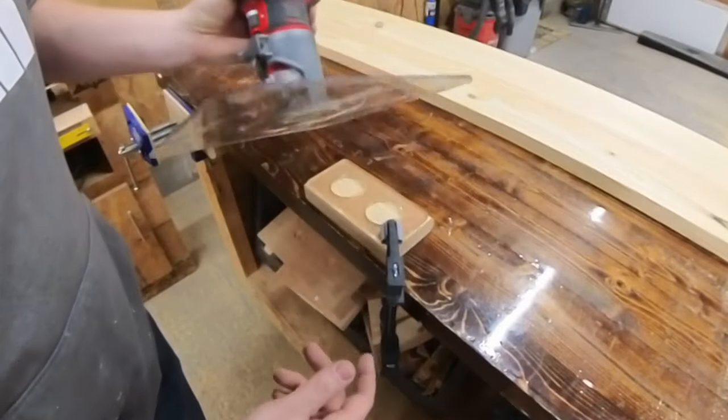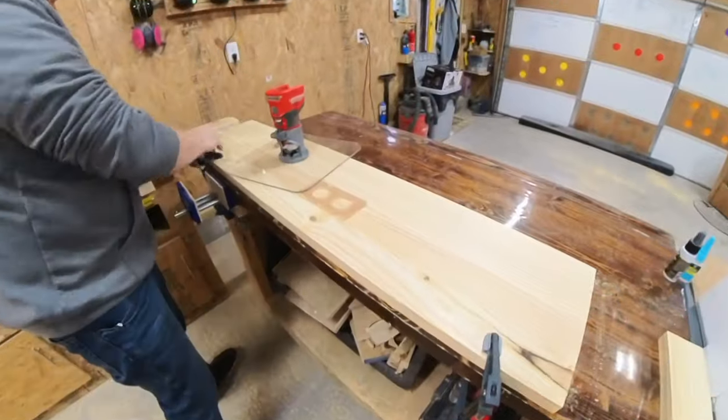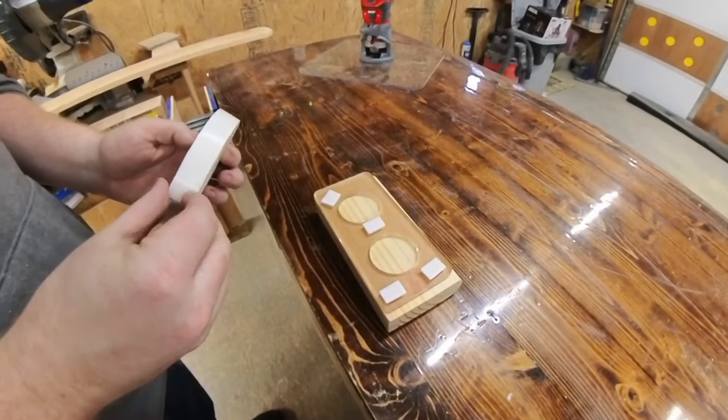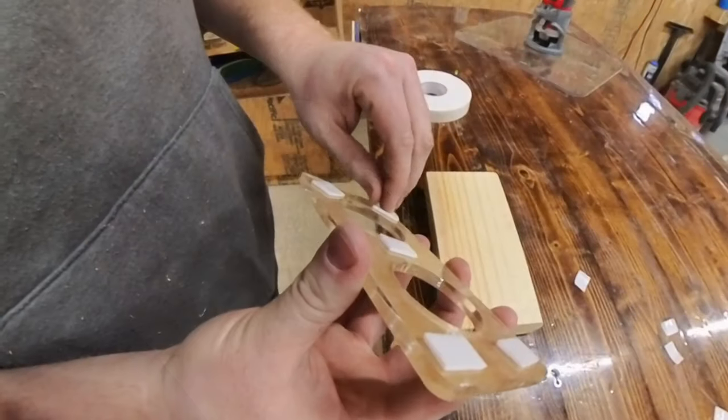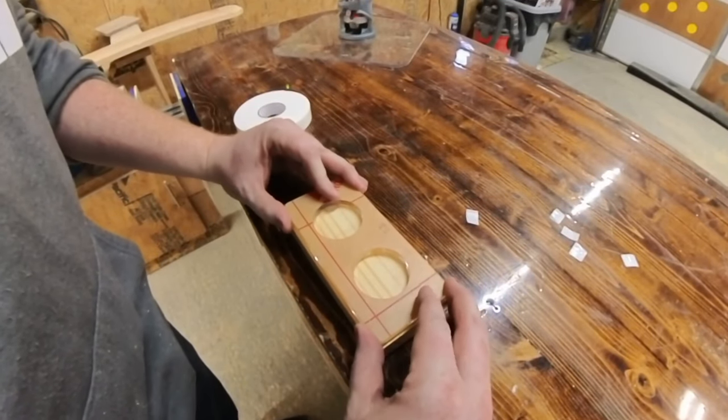Once you've selected your template, you'll need to secure it and your workpiece so you can begin routing the design. You can attempt to use clamps, but I find that they are always in the way of the router base. You can use double-sided tape; however, if you do not use enough, the template may move around and ruin your straight lines.